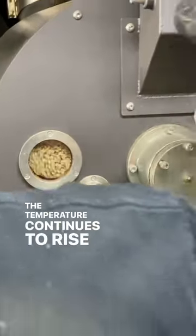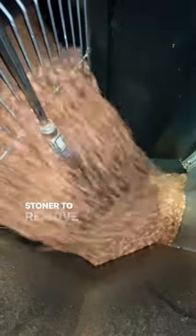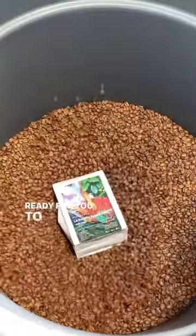The temperature continues to rise and the sugars are now caramelising. Shortly after first crack, the beans are dropped into the cooling tray before being sent out to pass through our de-stoner to remove any unwanted stones. We then drop the beans into large tubs before being packed up and ready for you to enjoy.